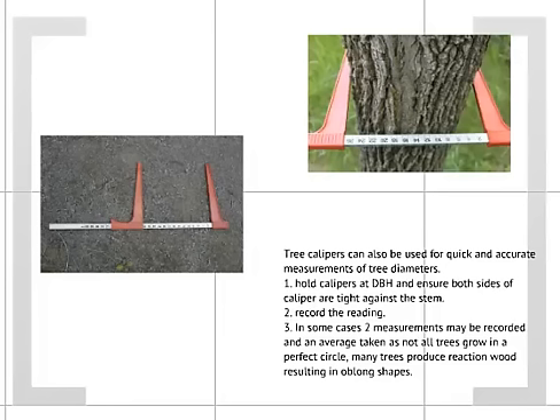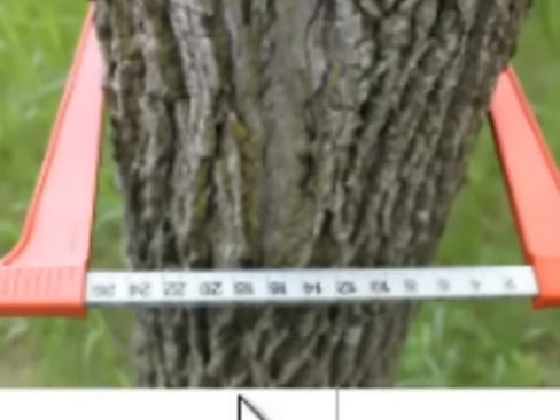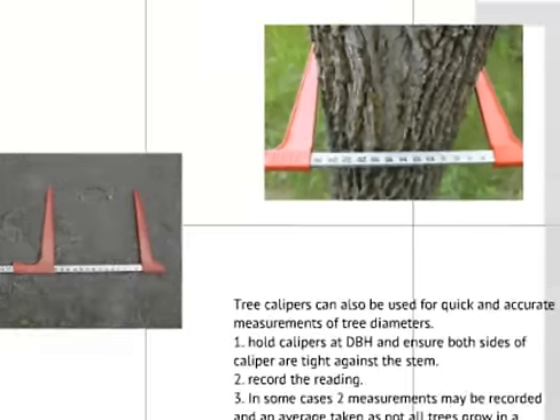To use tree calipers, first locate diameter at breast height and ensure both sides of the calipers are tight against the bark of the tree. Record the reading, recording the number that you will see on the inside edge of the caliper. That will give you the measurement.